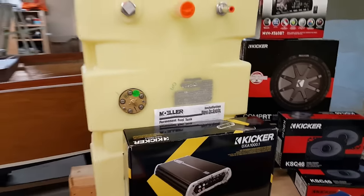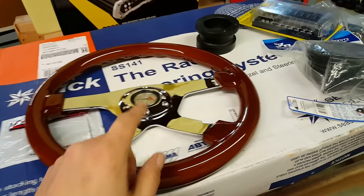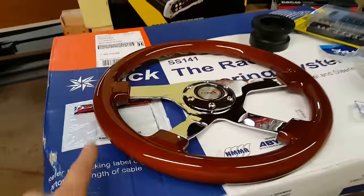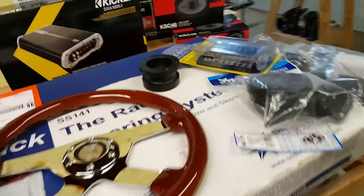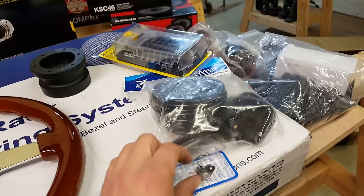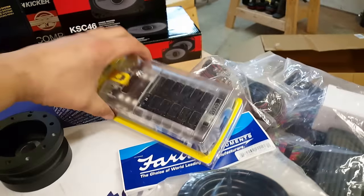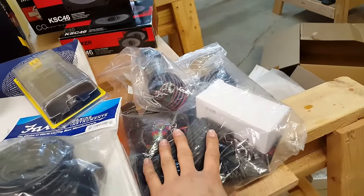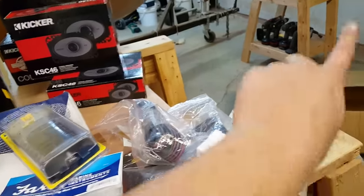Here's our steering wheel — it's beautiful. It's a mahogany outer, billet inner, Momo six-bolt pattern. I ordered the six-bolt Momo pattern to marine adapter, so it'll bolt right up to my rack push-pull cable — my Sea Star rack push-pull cable. I have everything for the steering now. Here's my pitot tube pickup for the speedometer — a little stainless pitot tube pickup. It came with an ugly plastic cover so I picked up a stainless one. Here is our 12-circuit fuse box. Over here are the interior lights — 50/50 RGB LED strip lights.